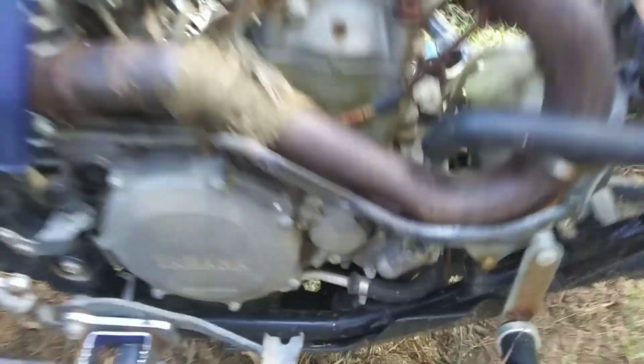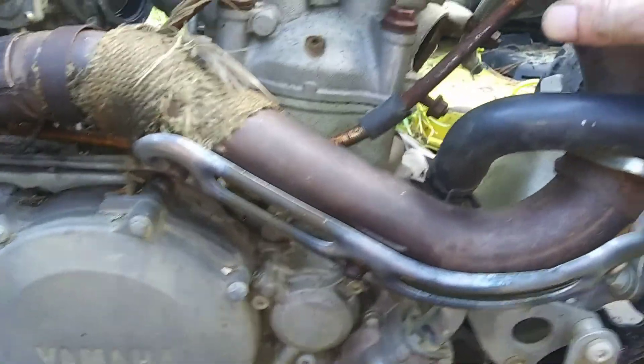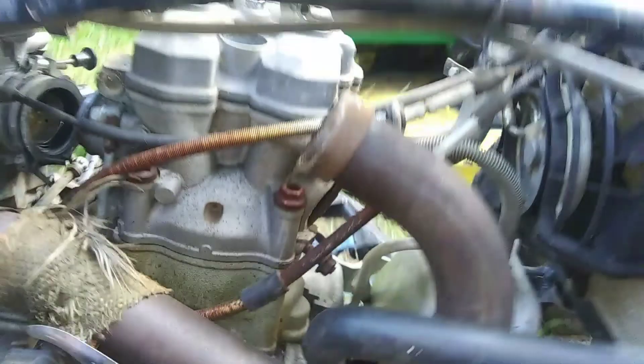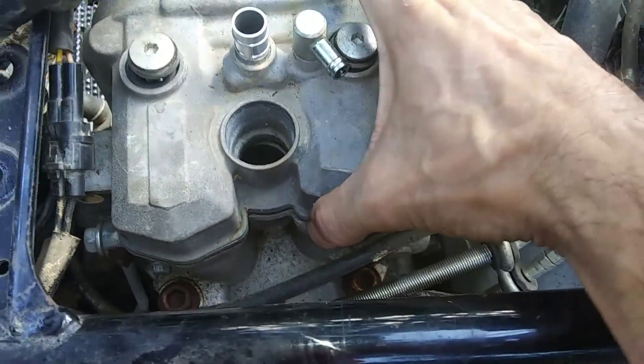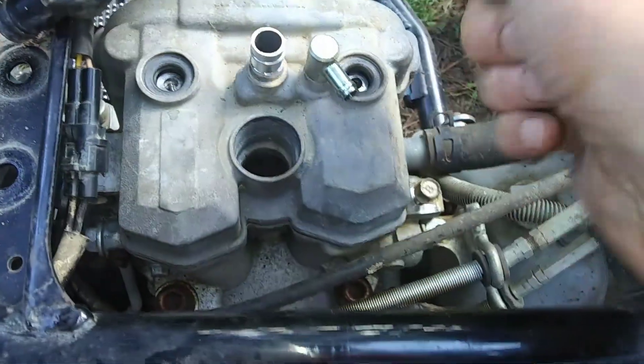And then we're finally moving on to the ATV here. Believe me when I tell you it's an ordeal to get this head off. You've got to take all the plastics off, and Partzilla makes a good video on this — Partzilla.com if you've never watched them, go check that out. You've also got to get the muffler loose and drain the antifreeze out at some point.